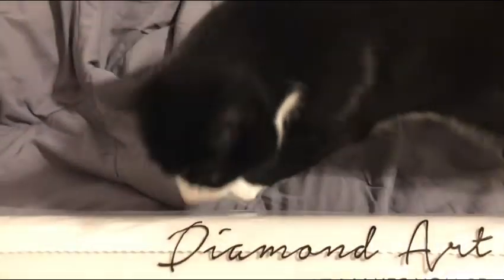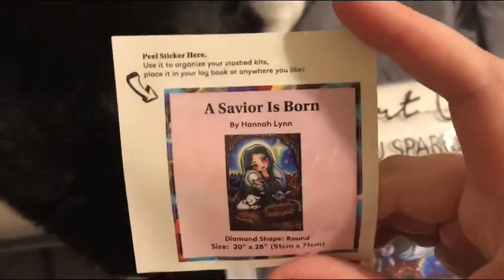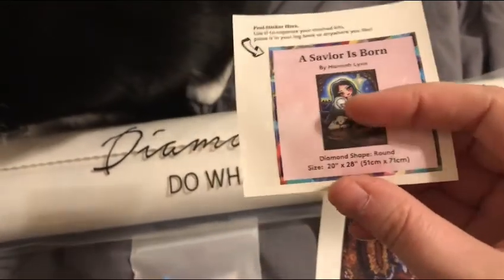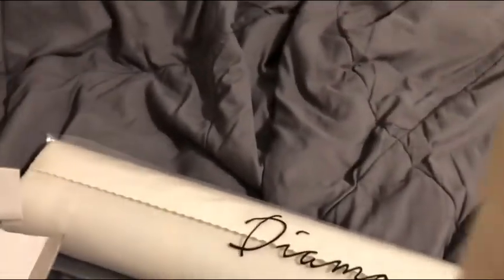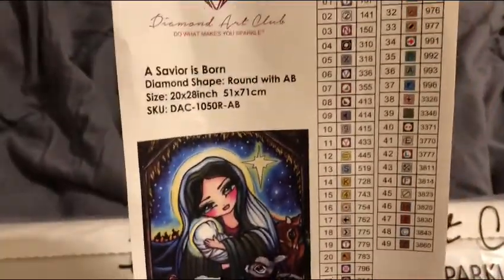We've got a couple things they always include. There's a sticker I put on the organizing box — it has the round, 20 by 28 inches by 51 by 71 centimeters. And they have an inventory sticker sheet with all the information and symbols, which is nice because I can just cut it out and stick it on there — saves me time writing it all out.